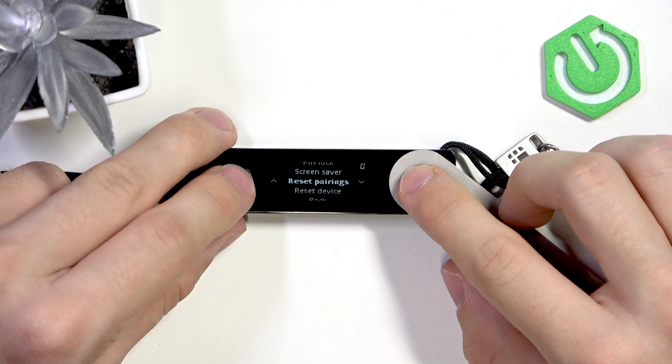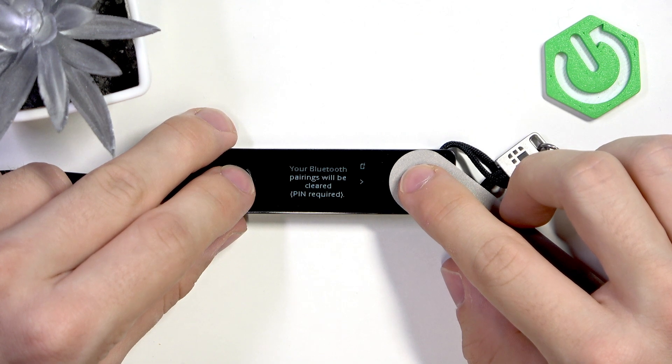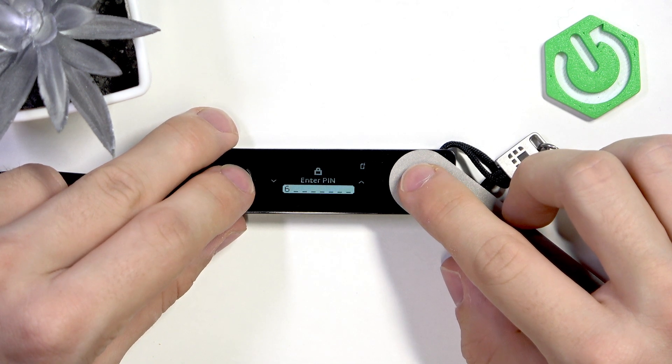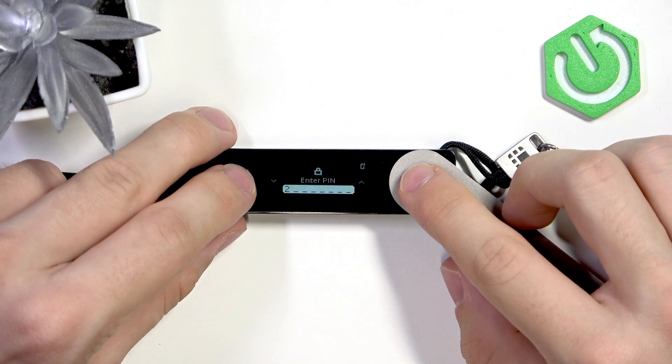Go down until you find Reset Pairings, press both buttons, then go to the right, go to the right again until you find Reset Pairings, press both buttons at once, and enter your PIN.